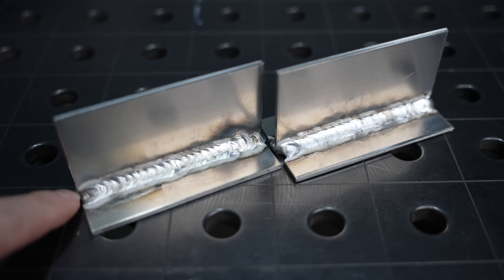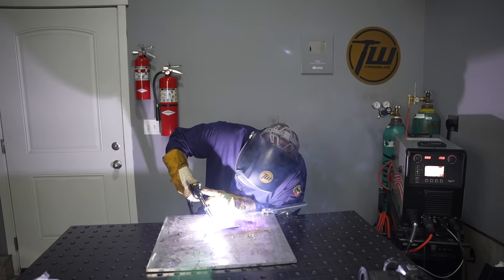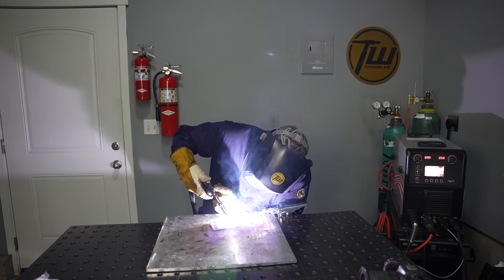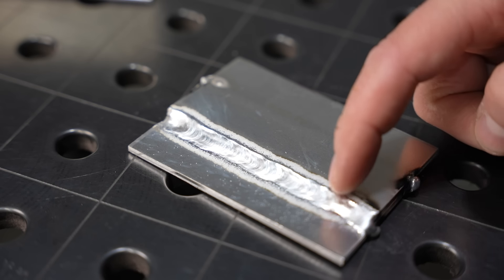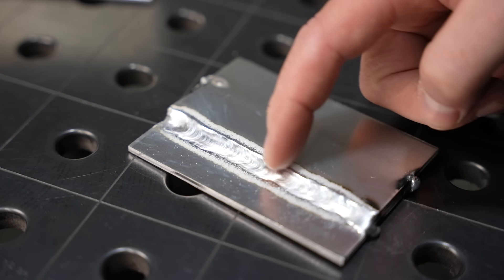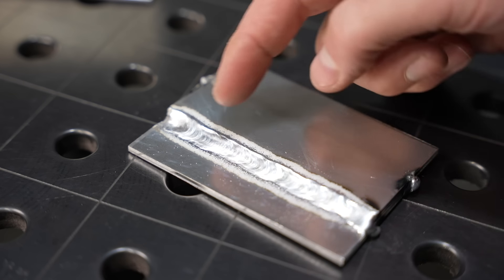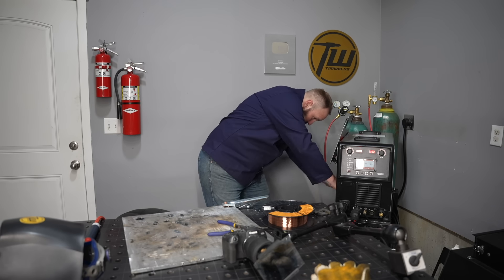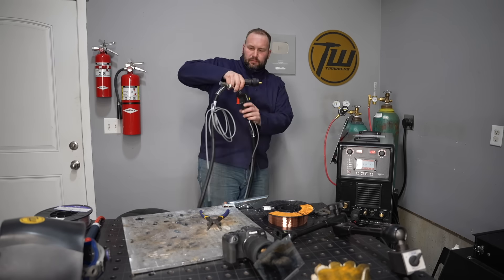I do have that crater on the end that I could improve with machine settings or by filling it back in. I also want to take a quick look at pulsed MIG — basically the same process but pulsing between a high and a low amperage setting. It's not necessary in every situation but it can control heat input for thinner material or different joints. I'm now going to change over to steel wire since I need to do some steel welding right after this video.